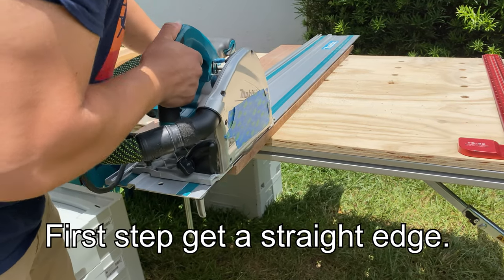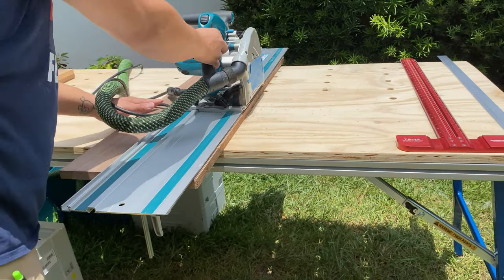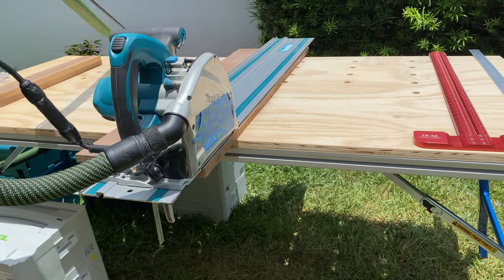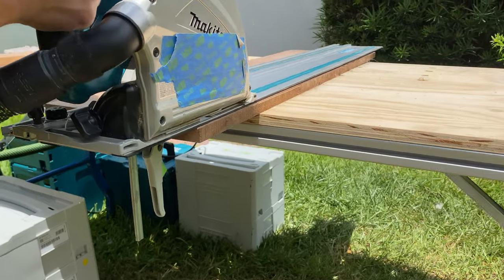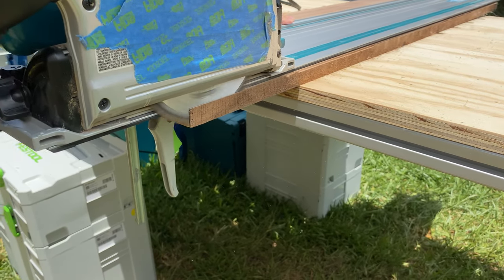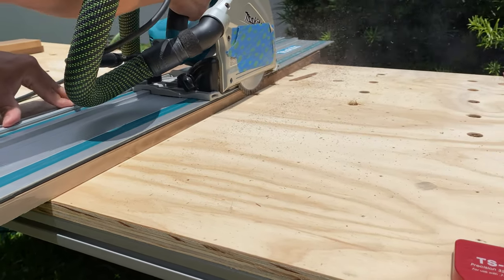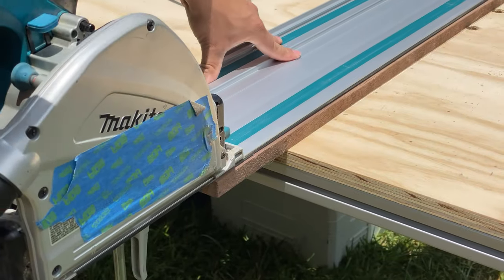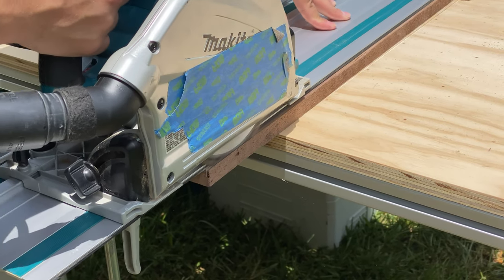The first step is to get a straight edge. We're using a Makita track saw to cut all the edges. This wood is leftover from another project — when we built Venus's bed. I'll put a link to that video in the description. This is three-quarter-inch walnut wood. We got it at Shell Lumber here in Miami, but walnut is pretty common and you can find it at any local hardware store.